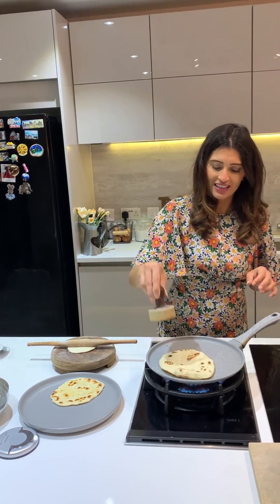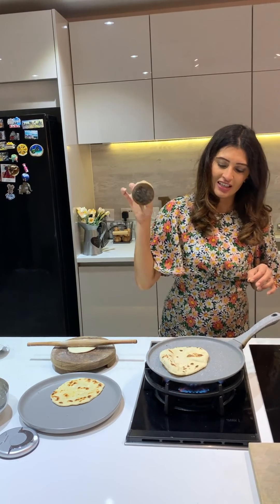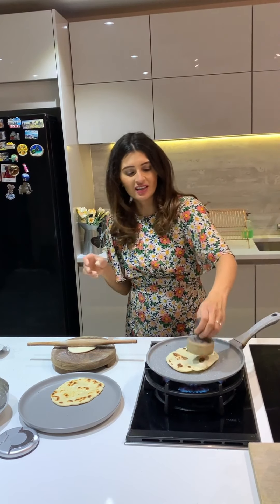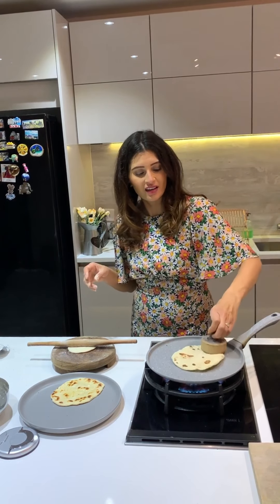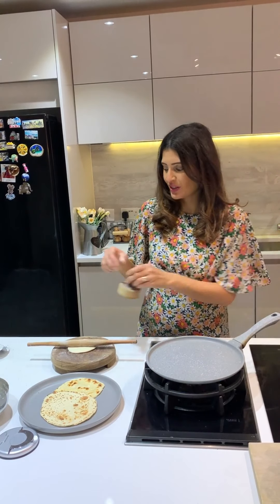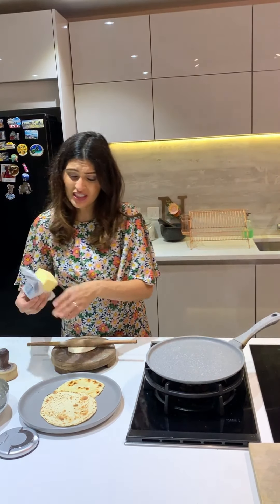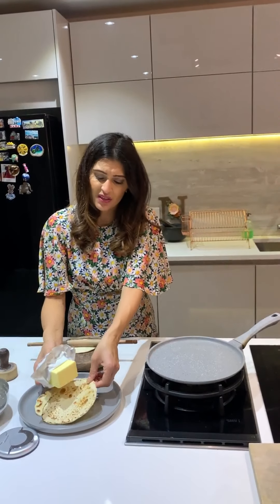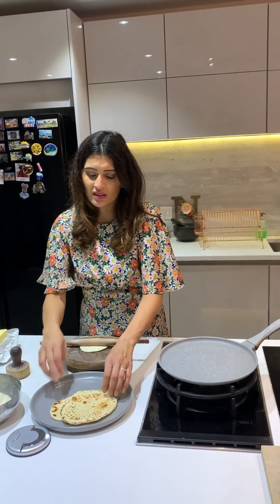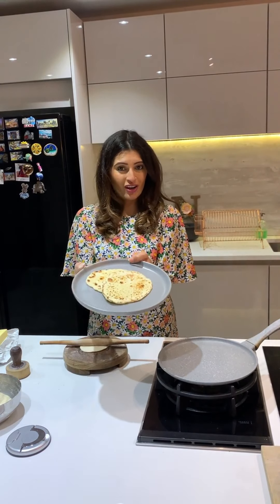I've got some charring on there - I'm going to press it. Look, it's bubbling! And we've got naan. With a butter - and if you did have the garlic butter I spoke about, that would be so much nicer than just putting plain butter on there. That's homemade naan.